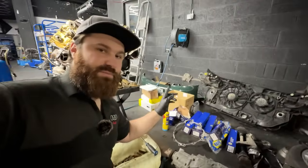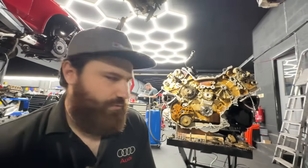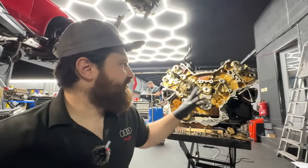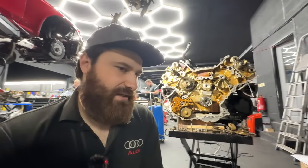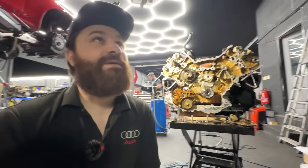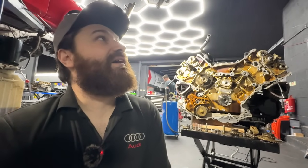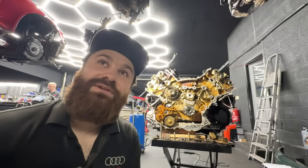He wants to do everything on this engine. So we'll be doing suspension arms, new clutch, new dual mass flywheel, new water pump, camshaft adjuster units, diamond washers, reseal everything, new water pump, clean everything up, and put it back in. This will be a small restoration. There are still things like the rear suspension that needs doing because nobody has done that for the last 24 years.